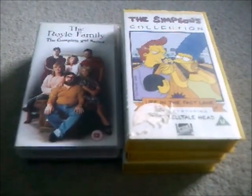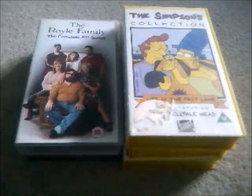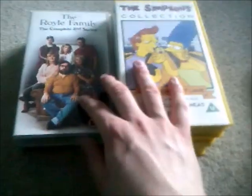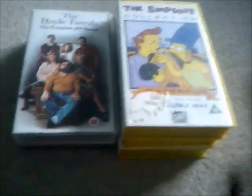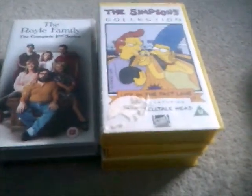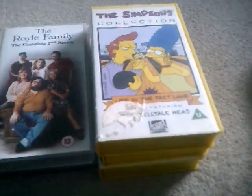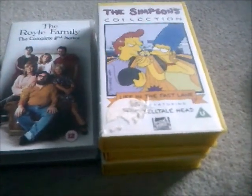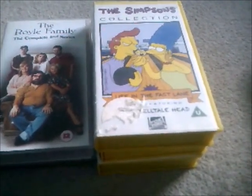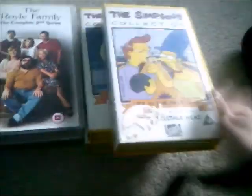Hi guys, and welcome to the second part of the VHS tapes that I'm planning to get rid of. I've got five of these tapes that I'm going to get rid of, including these Simpsons tapes. I have bought the complete first season of The Simpsons on DVD box set recently — that's from a couple of days ago on CEX. Seeing that it's got six episodes from the first season, I won't be needing the Simpsons tapes anymore, so I will show you the Simpsons tape first.